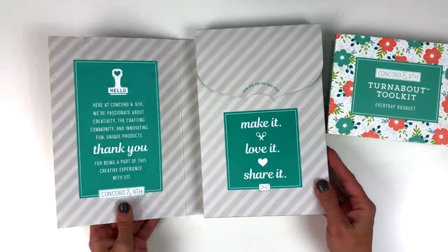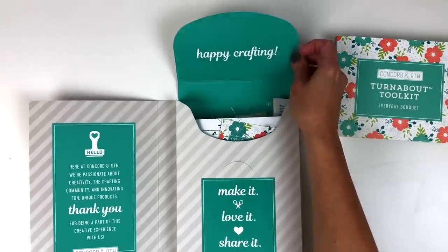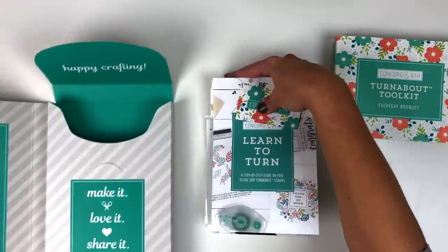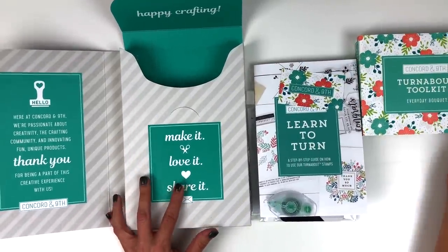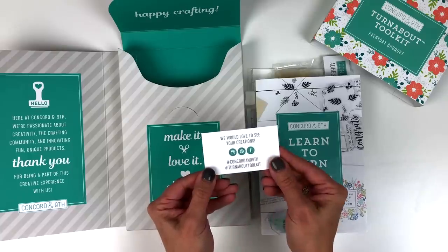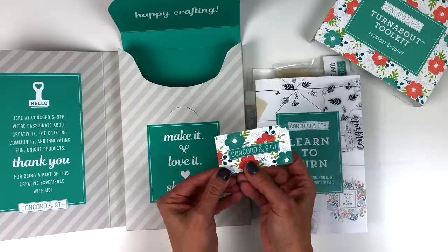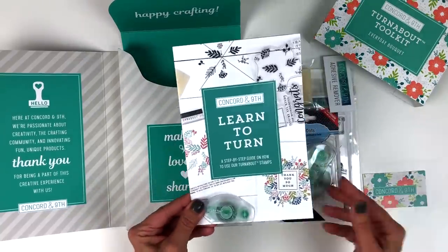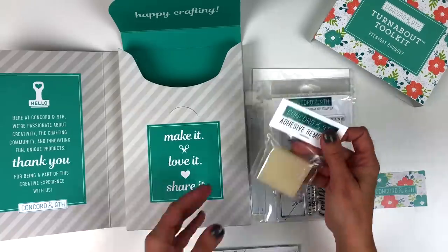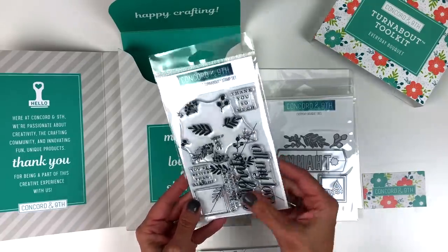You've opened the box and there are some fun little messages from us — a note that says 'open here for the good stuff,' and 'happy crafting.' Let's pull out the kit contents. First of all, we've got this cute little business card. If you turn it over, it shows our social media icons, hashtag Concord and Ninth, and a new hashtag — hashtag turnabout toolkit. We want you to use that hashtag when you use this kit so we can see the creations that you make. Here you have an instruction booklet, and you also get a full cartridge of temporary adhesive.